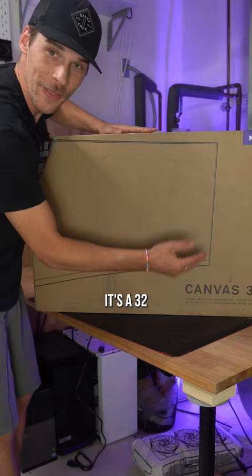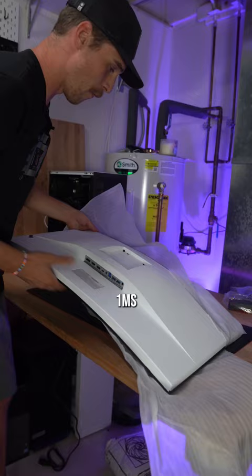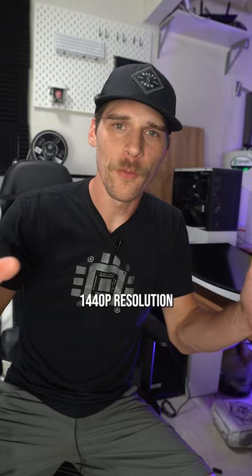NZXT just came out with their very first curved monitor, the Canvas 32Q. It's a 32 inch curved panel, 165 hertz refresh rate, 1ms response time. Look at this thing. It comes in both white and black, 1440p resolution.